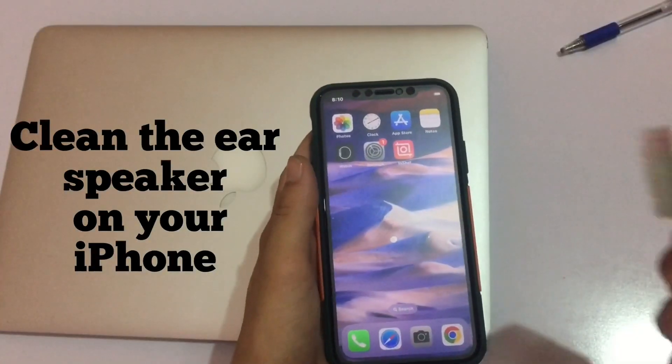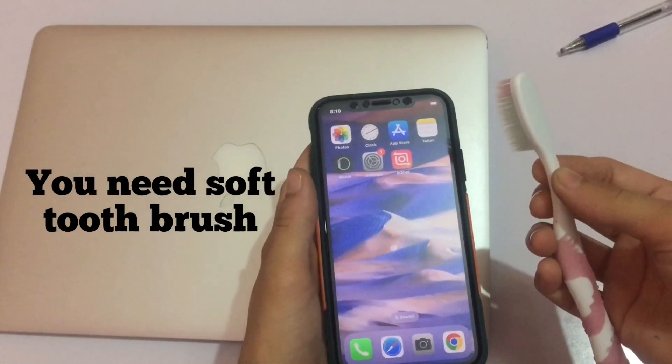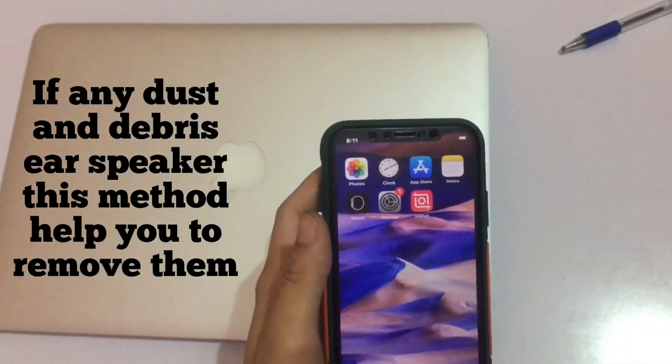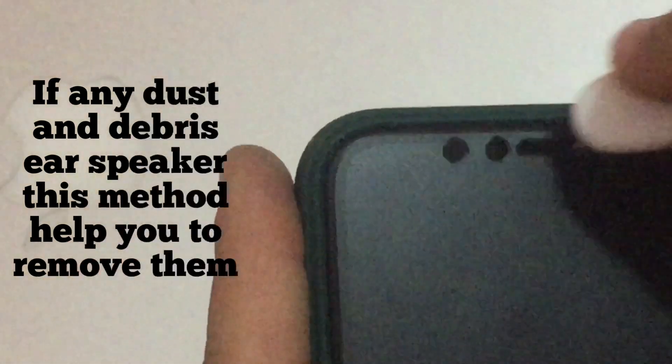Solution 3: Clean the ear speaker on your iPhone. You need a soft toothbrush — gently clean the ear speaker, don't do it hard. If there is any dust or debris, this method helps you to remove them.